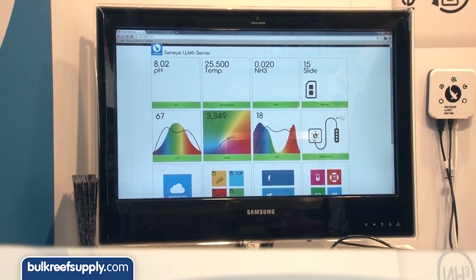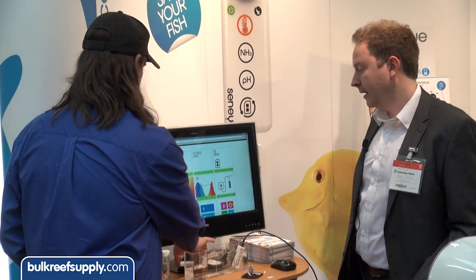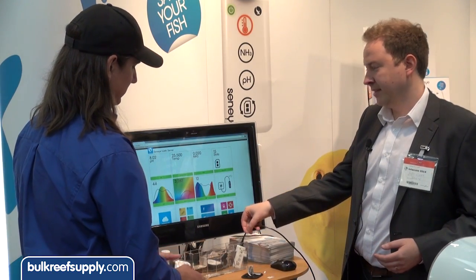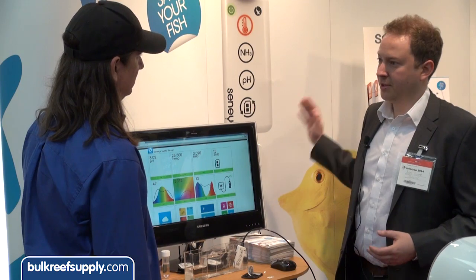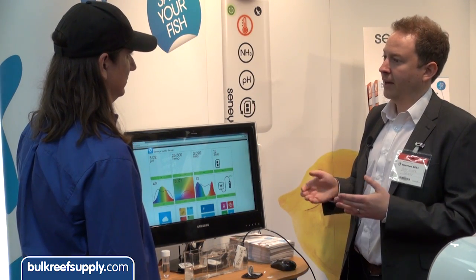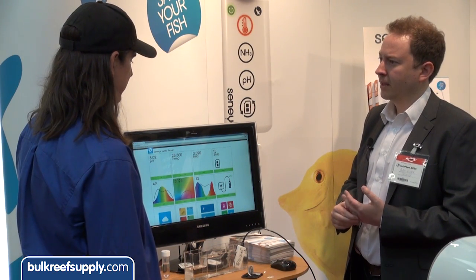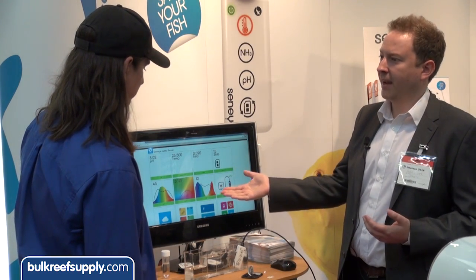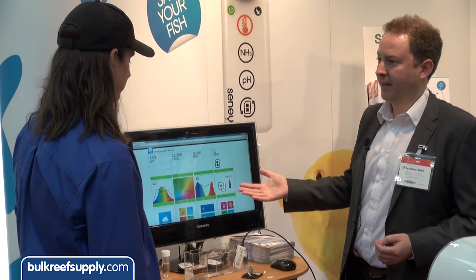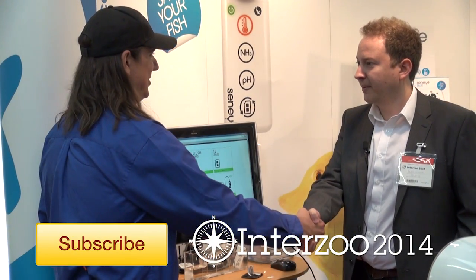And just like that, it immediately detects it's back in water. So the sensor pads are about $10 each, meaning roughly $120 a year to monitor. The unit itself retails at $200. We also have two versions of the web server: a non-Wi-Fi version at $180 and a Wi-Fi version at about $250. If you compare that to a standalone PAR meter, you're looking at $200 to $300 just for PAR — and the Senai does all of that and more for less money. Thank you very much for sharing with us. It's a pleasure — thank you.